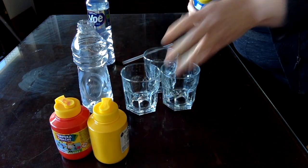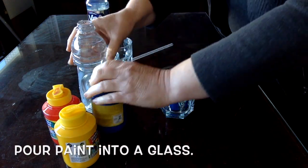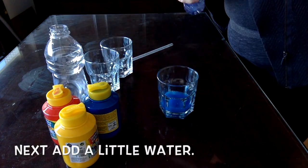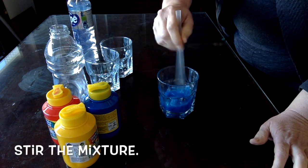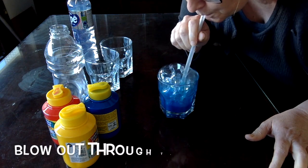Start by pouring a little paint into the bottom of your glass. Add a little water, then add a little bit of dish soap. Stir it all up and then test the bubbles.